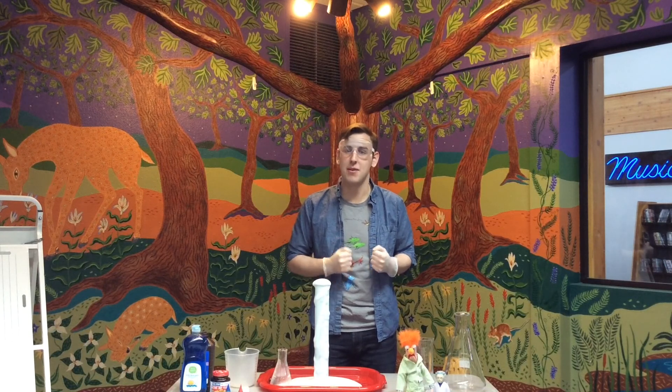Thank you so much for joining me for Online Kaboom Science. I'm Mr. Tim, and I hope you had a lot of fun learning about chemical reactions today.